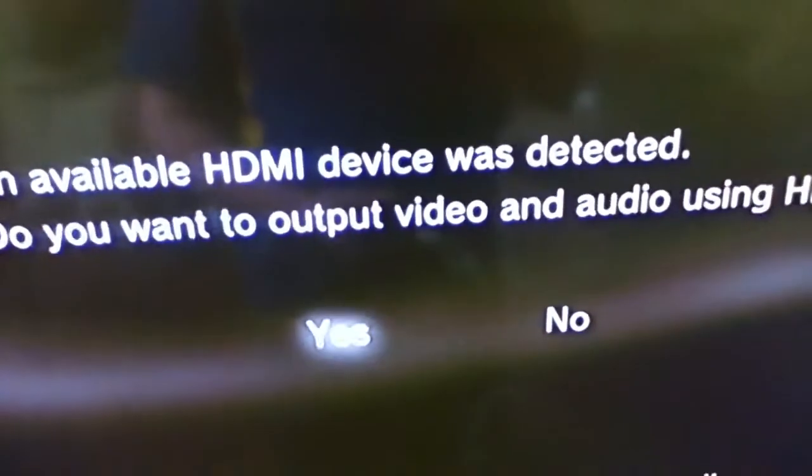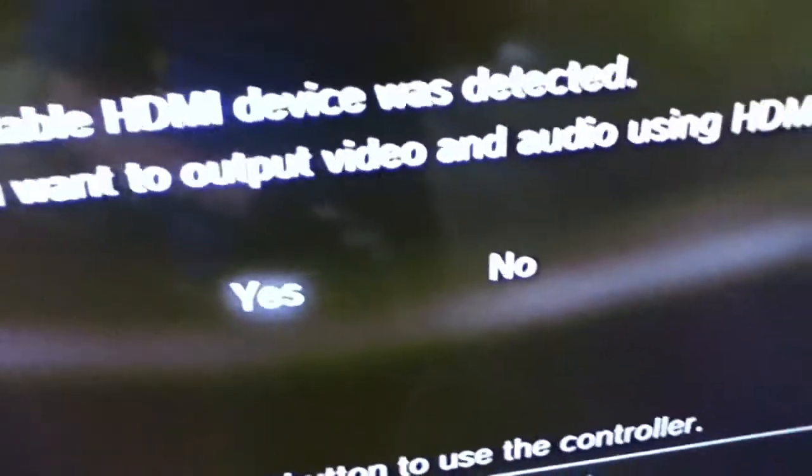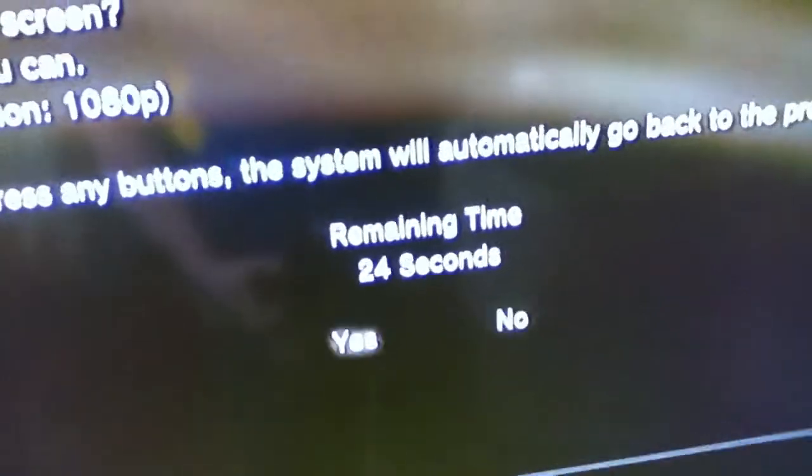And then it says preparing. And then it should come up saying no signal, no video signal, or no video available, whatever it says. And then it should start to do stuff in a moment. An available HDMI device is detected — do you want to output video and audio using HDMI? Of course, because then you get better quality video. And then you want to set that to yes so it stays like that.